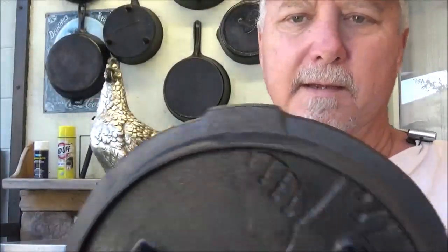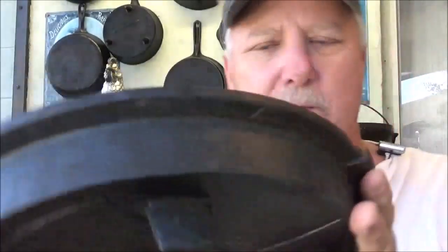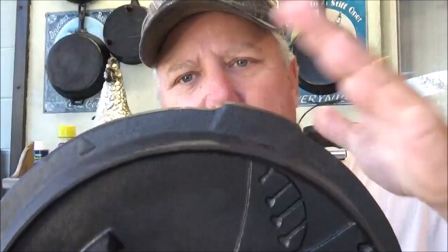My buddy Chef Johnny also reviewed this oven over at Texas Style Cuisine — if you haven't yet, go check out his channel. He likes to spin his top a lot when he's cooking. I didn't really notice that these tabs that stick off the side, which I guess they wanted you to use as a handle when using it as a spider skillet, stick out and interfere with the bale of the pot, so you can't spin it — it hangs up on them.